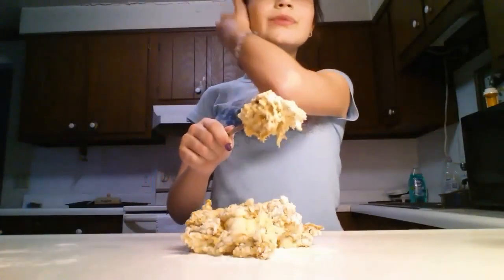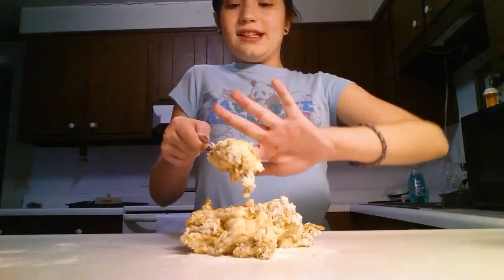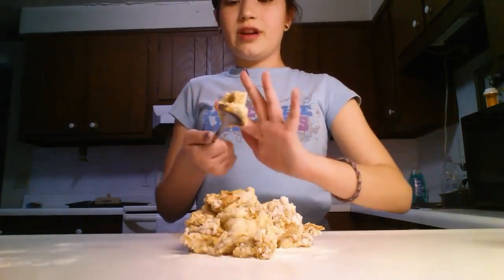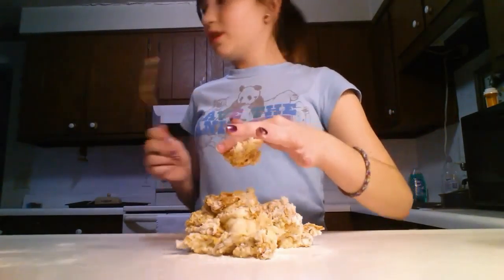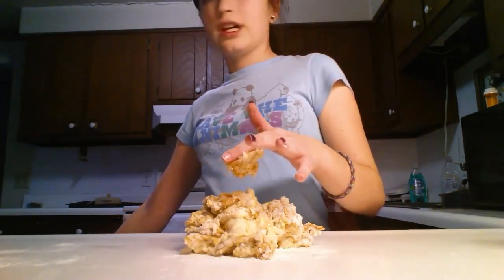This is going to get a little messy, so let me just set that aside. You're going to use your hands. I'm just going to get that off my spoon, and my dog's right here so I want him to lick that.